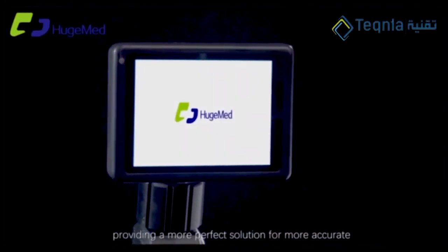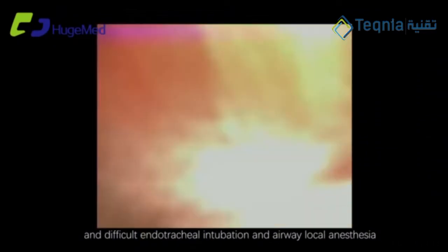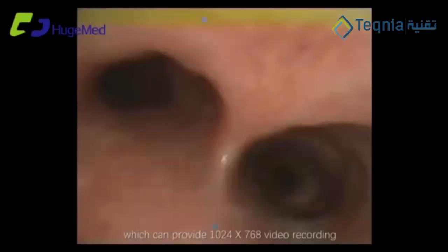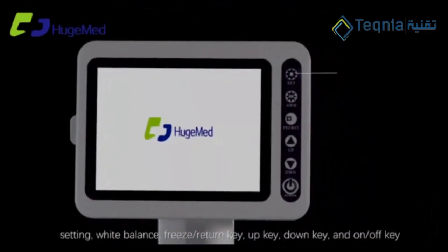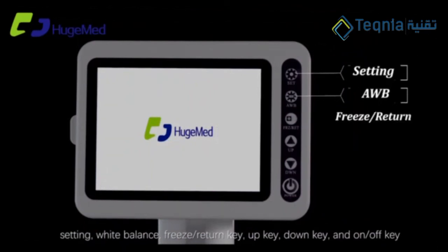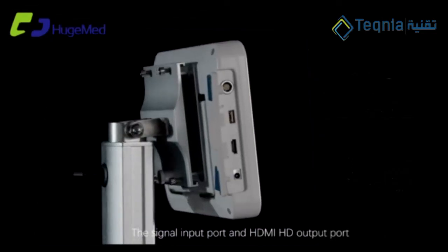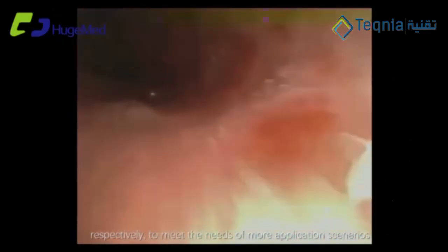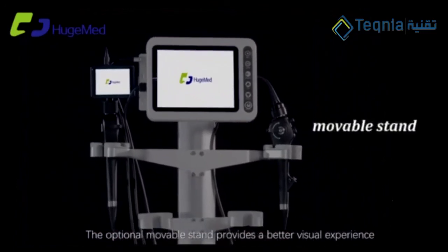Providing a more perfect solution for more accurate and difficult endotracheal intubation and airway local anesthesia. Users can choose an 8-inch large screen monitor, which can provide 1024x768 video recording. There are six functional ports on the front: setting, white balance, freeze, return key, up key, down key, and on/off key on the left. There is one signal input port and one HDMI output port, respectively, to meet the needs of more application scenarios. The optional movable stand provides a better visual experience.